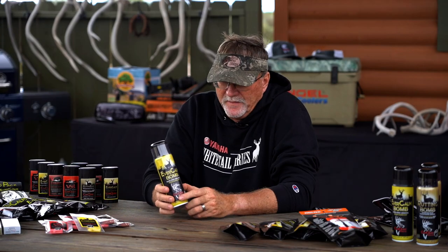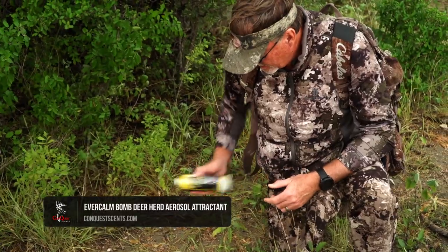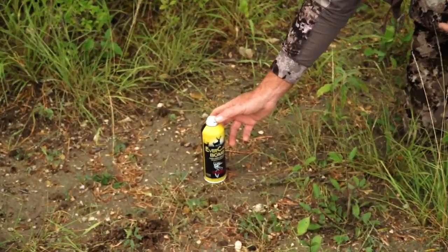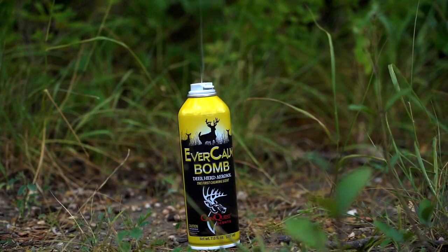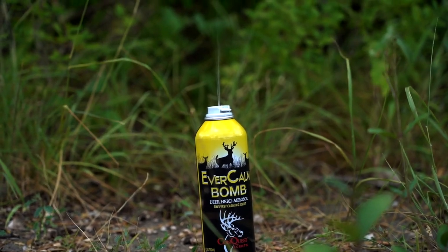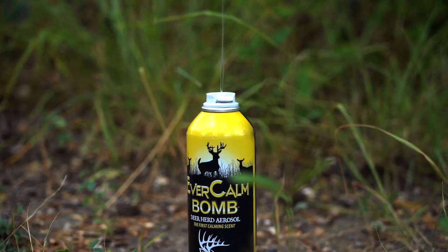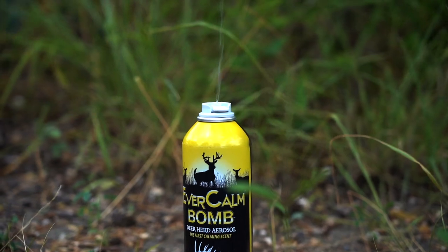Another option when you look at Evercom is the Deer Herd aerosol. This is something you're basically bringing into an area, deploying it, and putting the aerosol up into the wind so it's covering a large area. I use the stink sticks a lot of times right where I'm hunting. This one I'll put out a little bit further, possibly on a trail that I think the deer might travel down, and you're gonna get an aerosol deploying to help keep the deer calm.